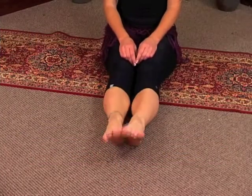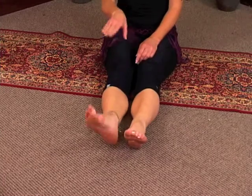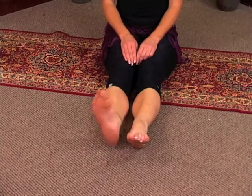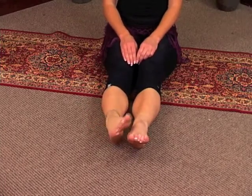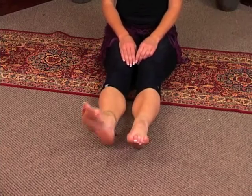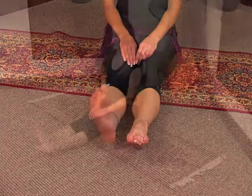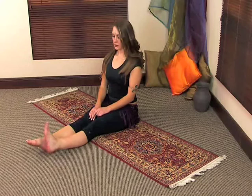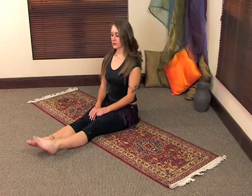We're going to begin with one foot — we'll start with the right foot. Rotate the foot outwards, making the circle as wide as you can. And reverse direction. You're going to reverse it in the opposite direction. Then alternate feet — rotate outwards first, and then reverse it in the opposite direction.